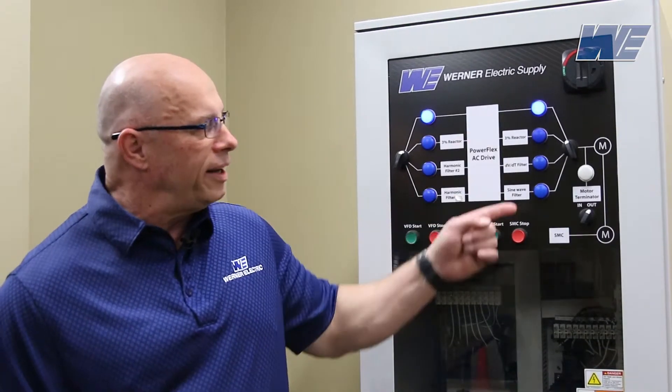Hello, I'm Mark Skoyan. I'm an automation specialist for Werner Electric, Minnesota. We're doing a series of videos on input and output issues associated with VFDs, and the video we're going to do today is associated with the output side.